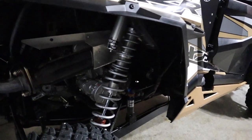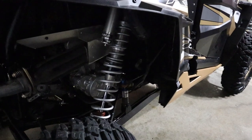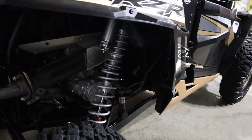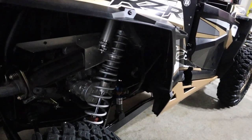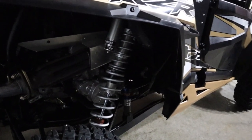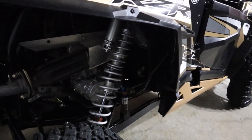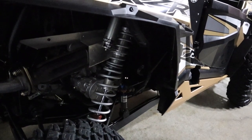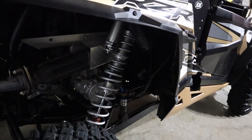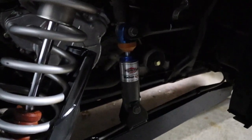A couple other things I've done that have really helped: if you've been around the machine, you can probably see the Shock Therapy two-stage spring kits. Huge help — it articulates well, rides well, and it's fully adjustable. We've got this machine set up for slow crawling and it's been a huge improvement. It's a must. The overall cost is pretty inexpensive compared to what you're going to get in feeling, handling, and adjustability.